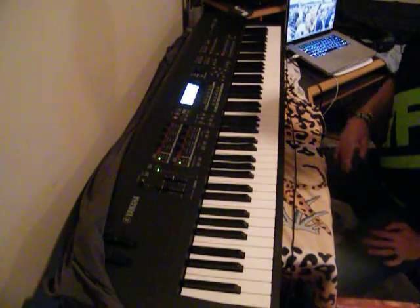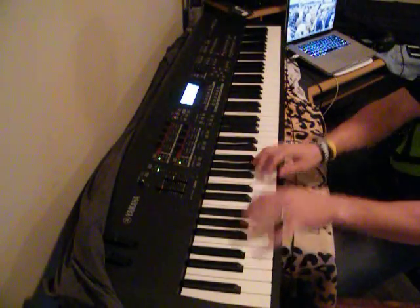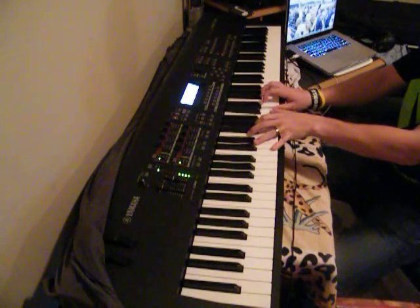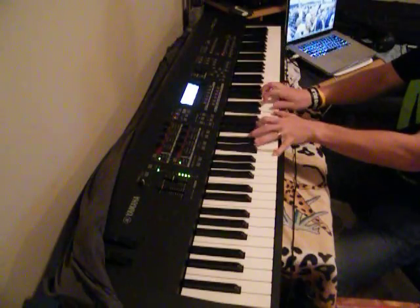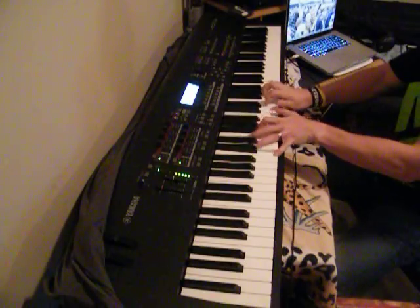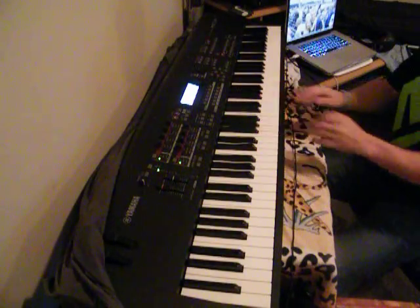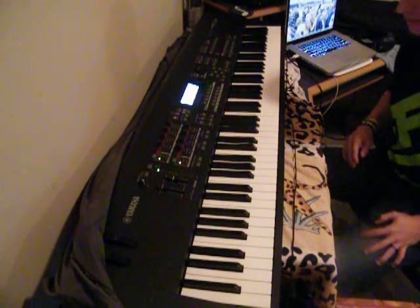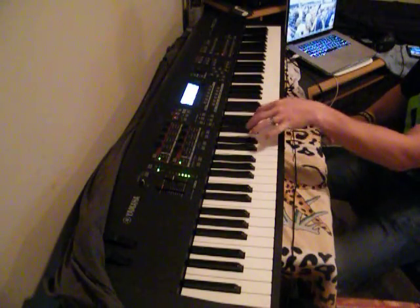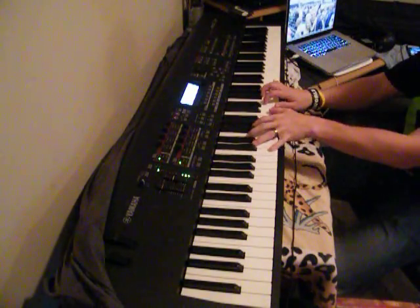Now, what I want you to do before you attempt to do the upper octaves and start switching really fast is just to get the movement down. You can do it anywhere you want. So just practice that, get it as fast as you can go. Don't push yourself too fast, because if you're weak in one area — weak on one finger — you're going to stall there, and it's going to sound awful when you start getting it fast. So just start slow, and it'll come.